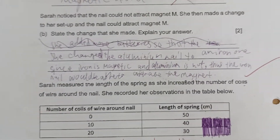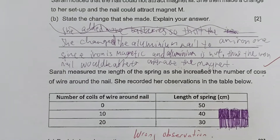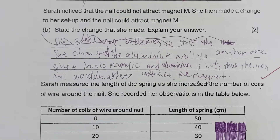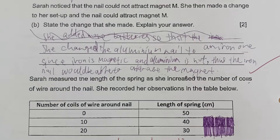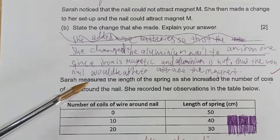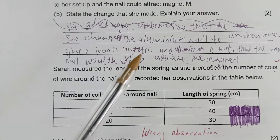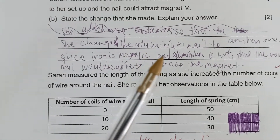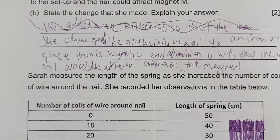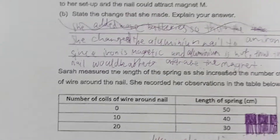My objective is to show parents that some students made the first part correct and got one mark, but did not answer the second part — so out of two marks, they only got one. This student answered very well and was awarded two marks. She said: she changed the aluminum nail to an iron one, since iron is magnetic and aluminum is not, thus the iron nail would be able to attract the magnet.